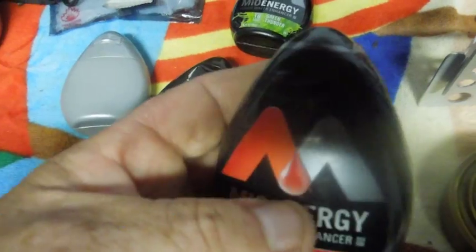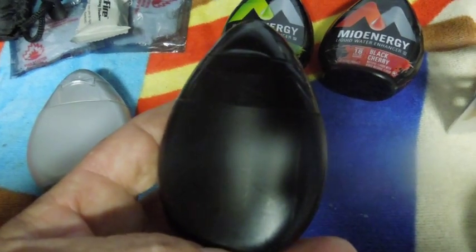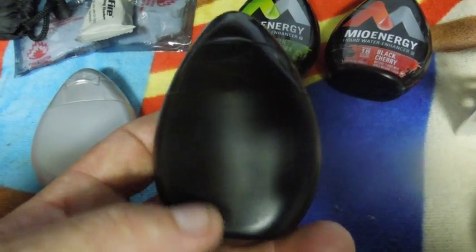They're made out of plastic. They hold 1.62 fluid ounces when they're full. This one is completely full and unopened, and there's some shake room inside there, but completely full up I'm thinking they'll hold about 1.75 ounces.